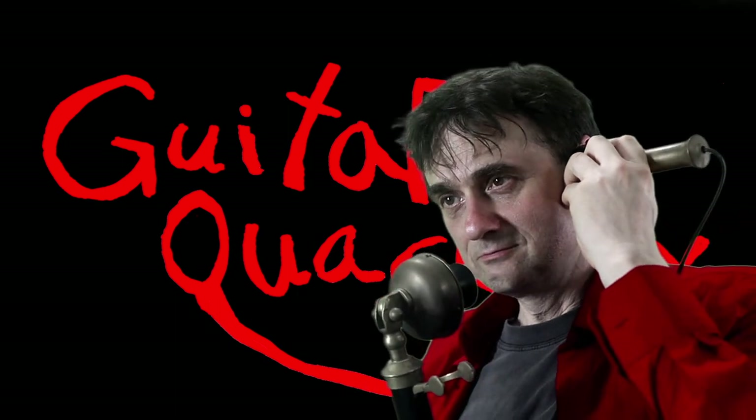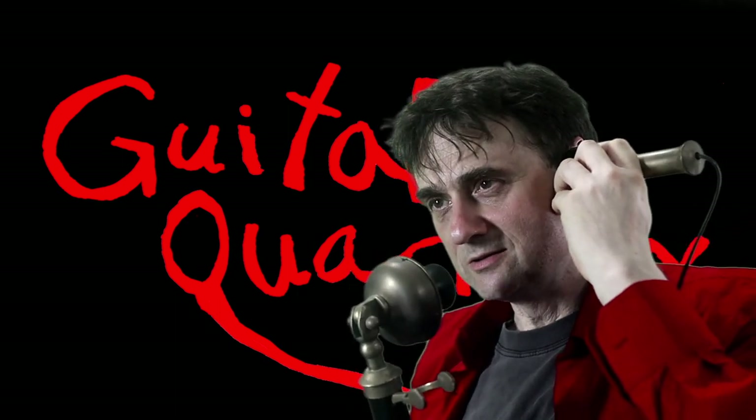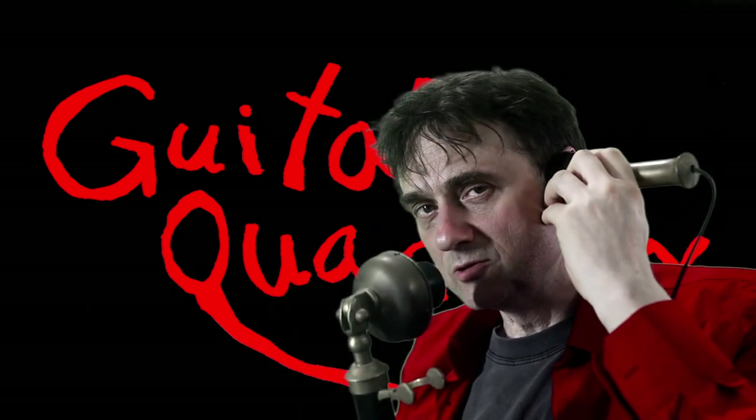Guitar Quackery. I forgot to mention that — I will tell everyone. Don't forget to subscribe. Thank you.